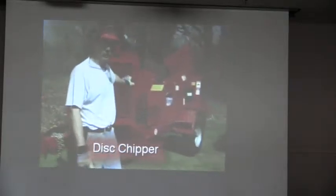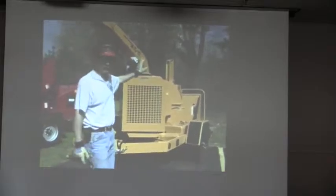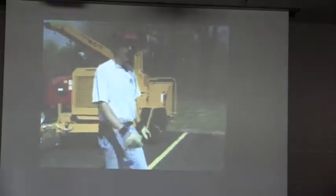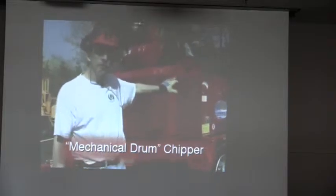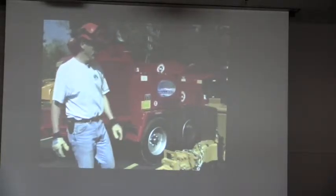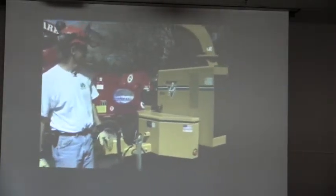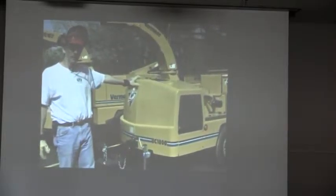Although there are many manufacturers of brush chippers, there are three basic types. The first is the drum chipper — it uses a rotating drum with knives to pull in and chip the brush, with a fan or blower to push chips out the discharge chute. The second type is the disc chipper, which uses a mechanical in-feed powered by a hydraulic system to push brush into a rotating disc. The third type is a hybrid: a drum with a mechanical hydraulic in-feed, available in large, mid-sized, and smaller versions.